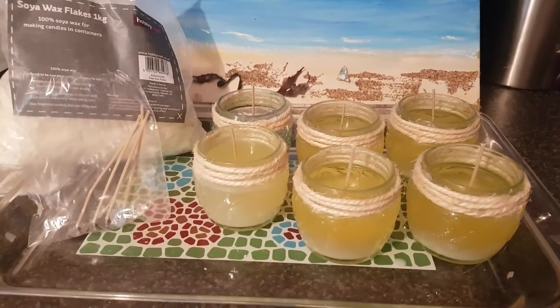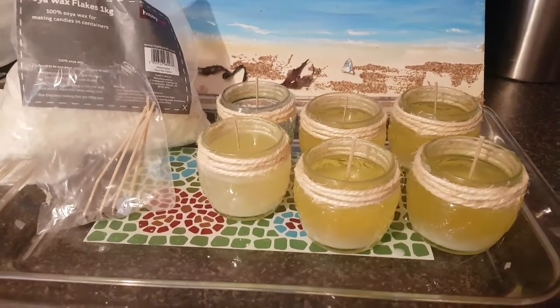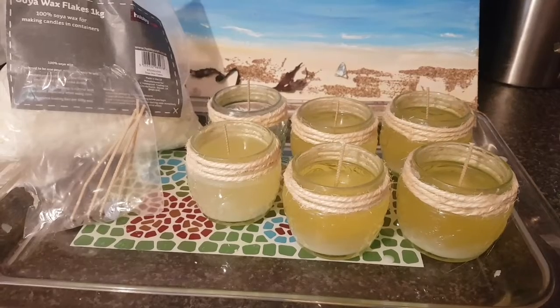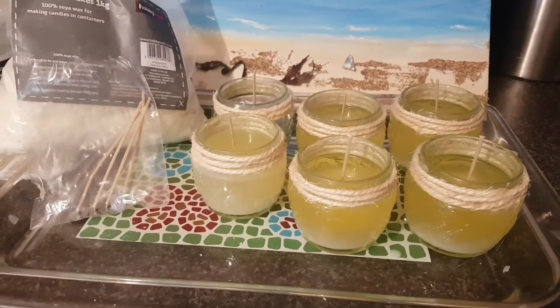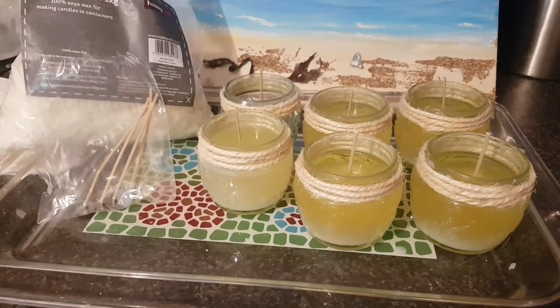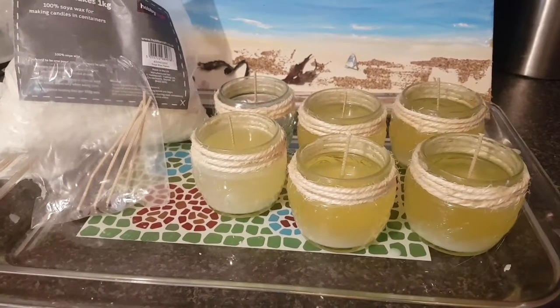I'll get the full fragrance from them. This is my third time making my own candles — I've mainly just been using them for gifts for friends and family, but I will be selling them at the next craft fair that I'm doing. I'll update you on the progress. Thanks for watching, keep being creative.